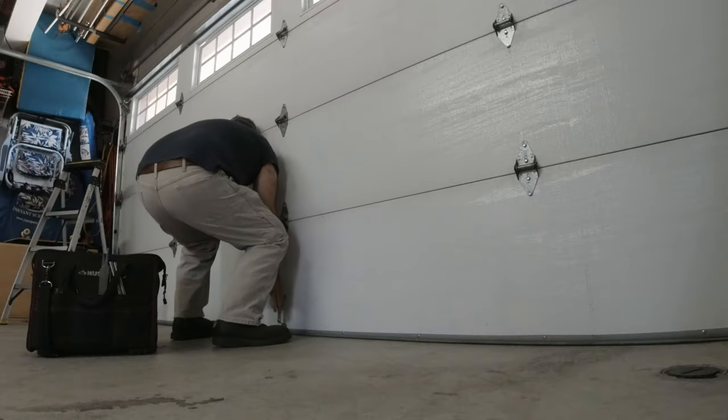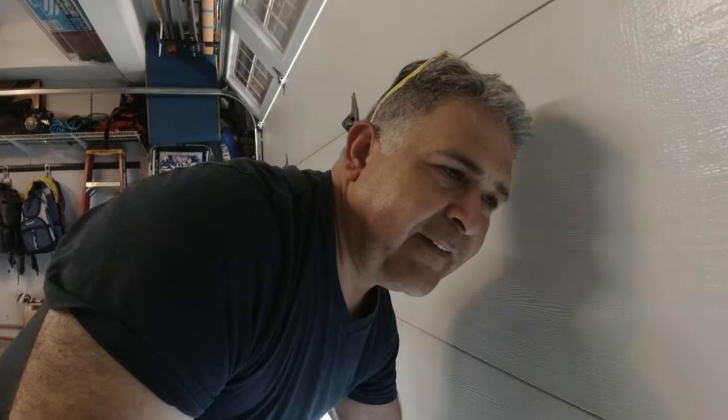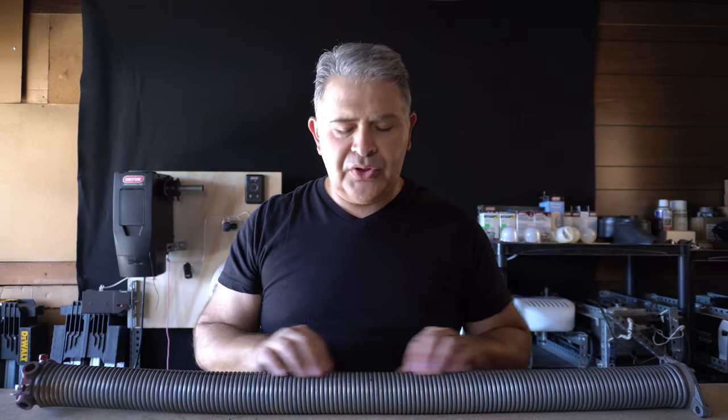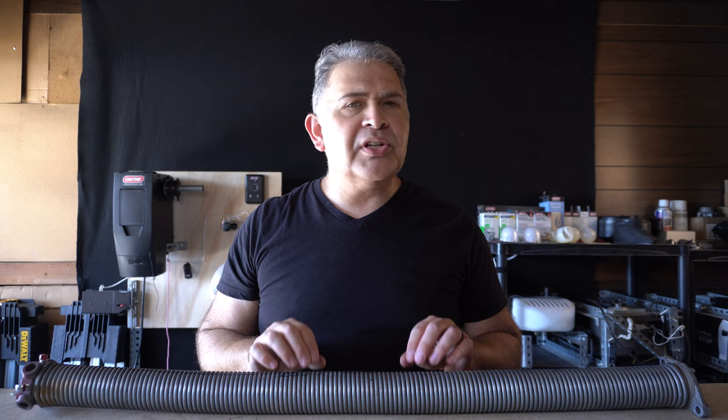Just imagine it — you've got two of these lifting your heavy insulated garage door. They're supposed to be able to balance out at any level that you leave the door, but on this specific garage door the pair of 225 wire springs were just not cutting it. So here's the point: when you have an insulated garage door, you do not want to ignore the spring that it was originally put on.